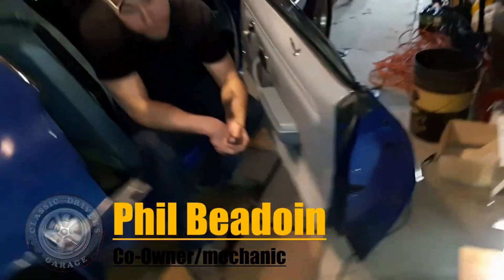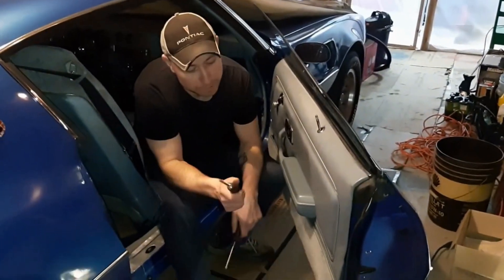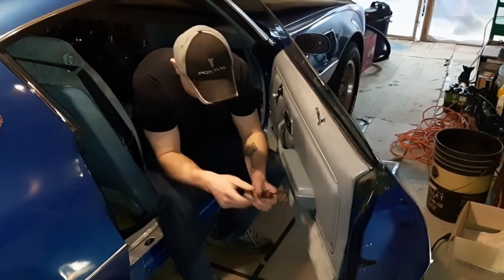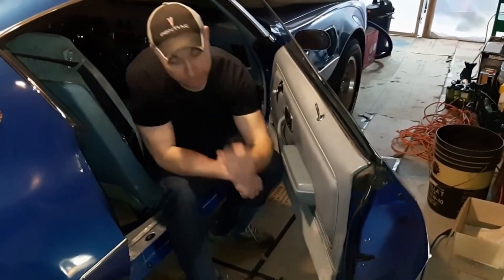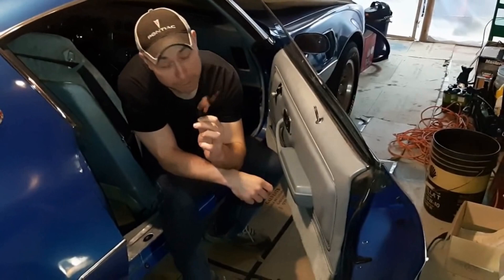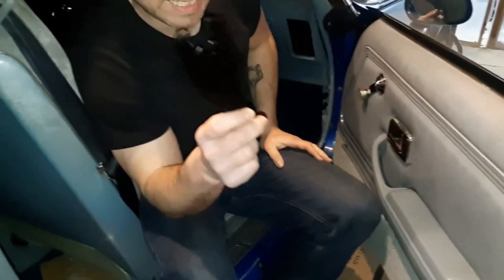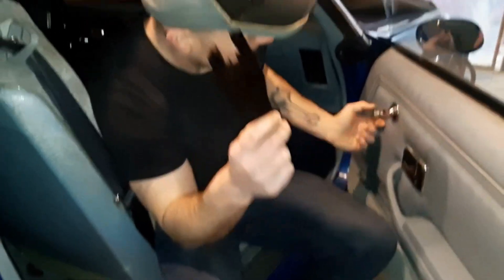Tools you're going to need for sure are a Phillips head screwdriver. I've brought a flat head just because I've never seemed to do anything without needing one. And I've brought this funny looking tool — if you don't have one, get one. If you've got an old car with crank windows, the only way to get the crank off is to slide this thing in here and pop it.